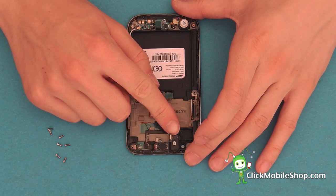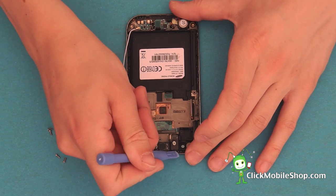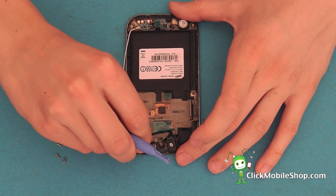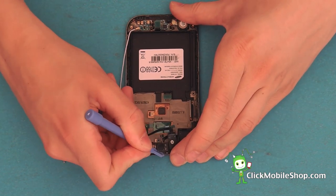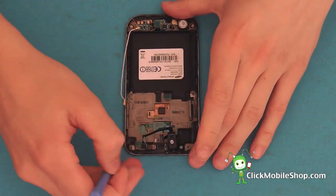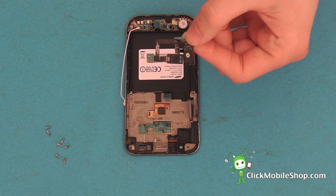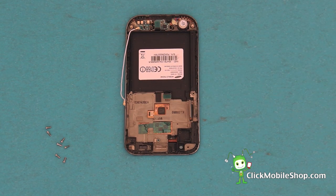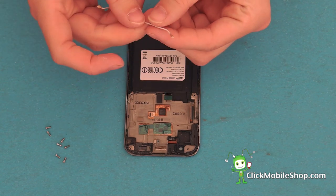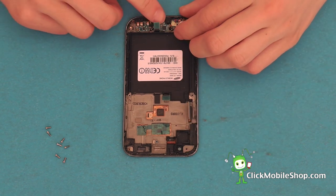You can then go ahead and remove the headphone jack, speaker, mesh, and the rest of the ribbon cable. Take your plastic pry tool and gently lift up. We can then go ahead and start to remove the tape. Next, we can remove the antenna cable.